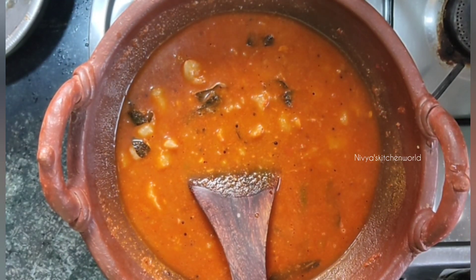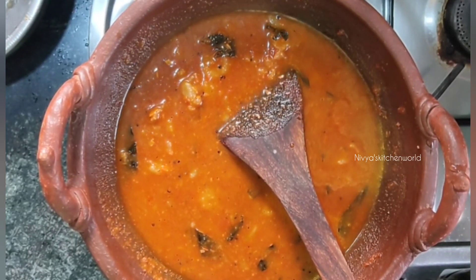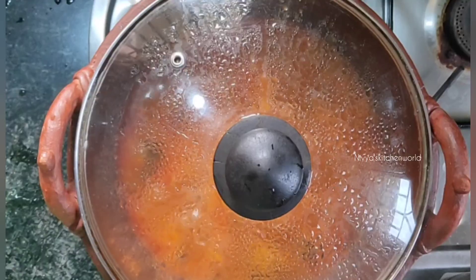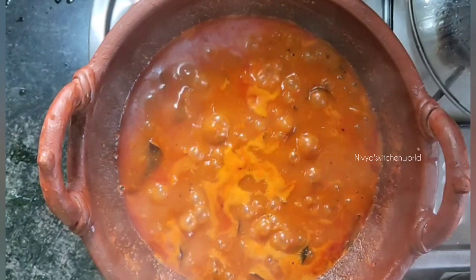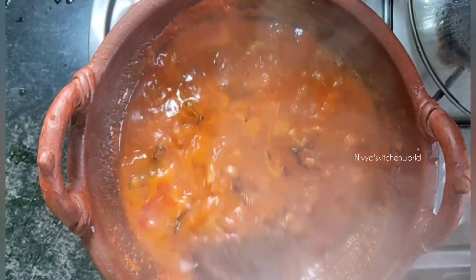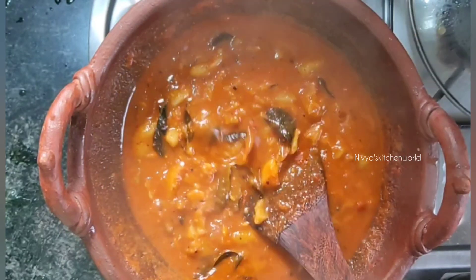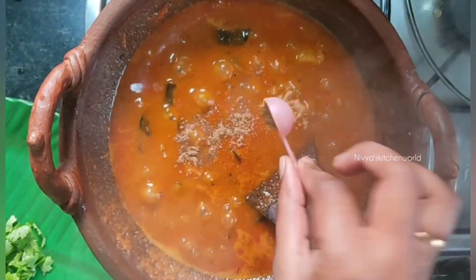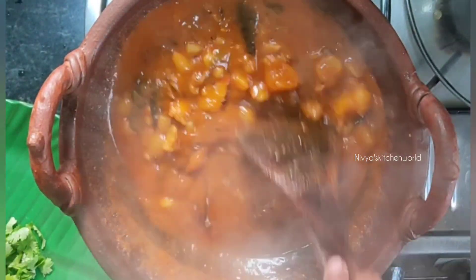Add a meal for the morning. I will put it in a bowl and it will be in the oven. I will cook it in my bowl and it will be in the oven for 30 minutes. I will cook it with masala with a full cup.